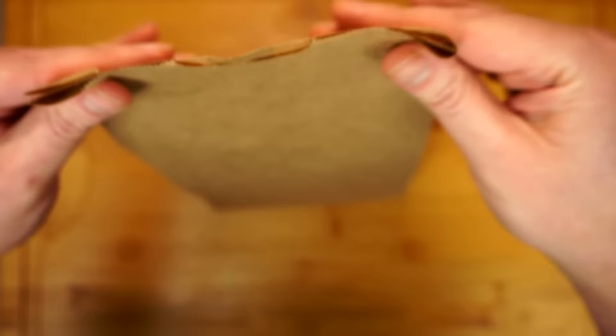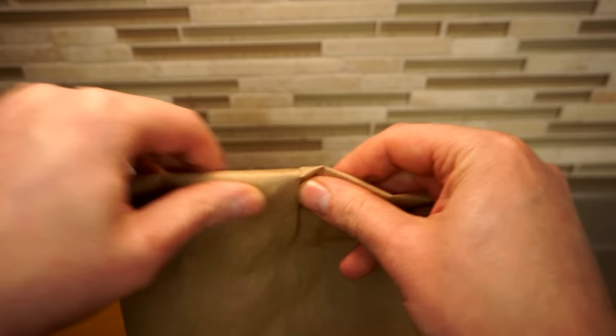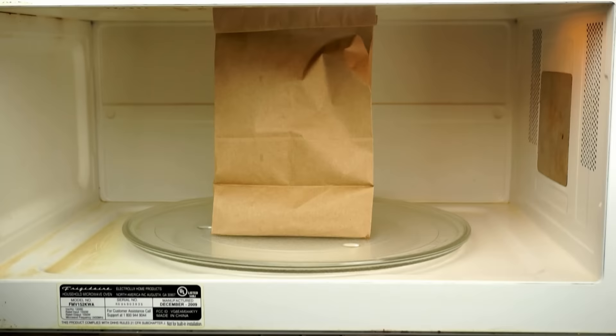For our standard size lunch bag we want one third of a cup of popcorn. Originally when I learned to do it this way I used to put butter and seasoning down in the bag as well, but not only is that a waste, it creates quite a bit of mess too. So let's just fold the top of the bag down two or three times, and that's it — we're ready to microwave our popcorn on high for about three minutes.